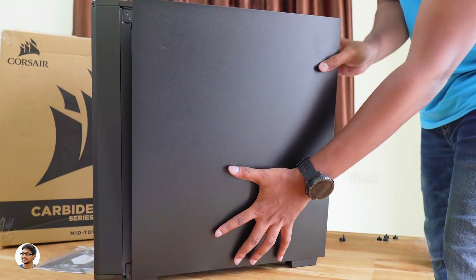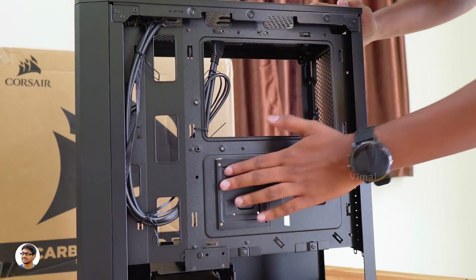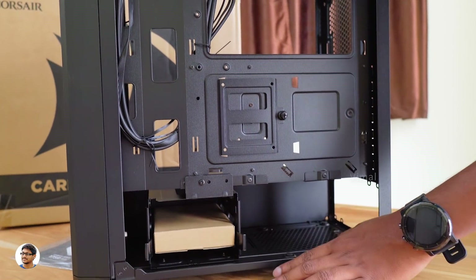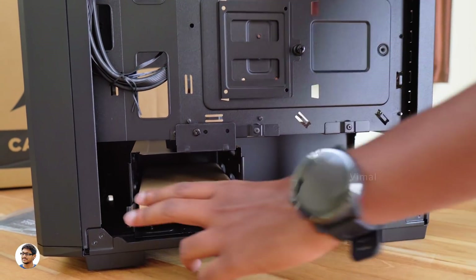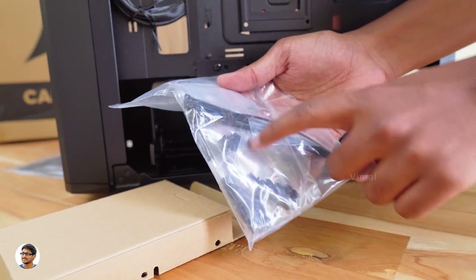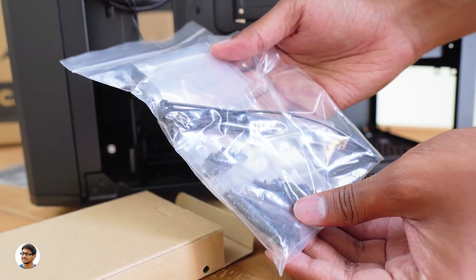Going to the other side, the case is very neatly organized. You've got a detachable tray here to fix your SSDs, some cutouts for cable management, and on the bottom side you've got a removable tray to fix your hard disk — and the area behind that is for the PSU. And what's this? Looks like we've got some sort of accessory box on this tray. There's a packet which has different types of installation screws, nuts, and also some cable ties.